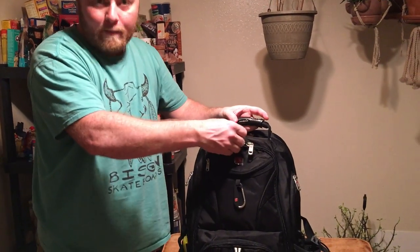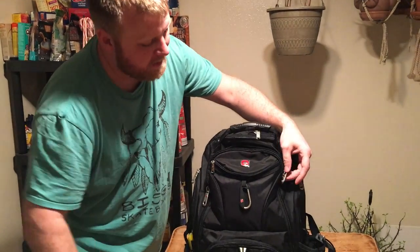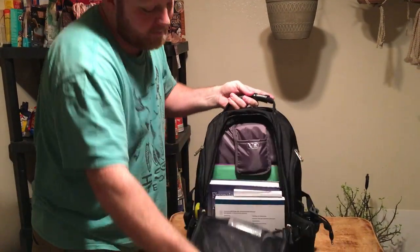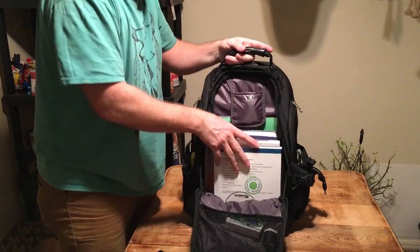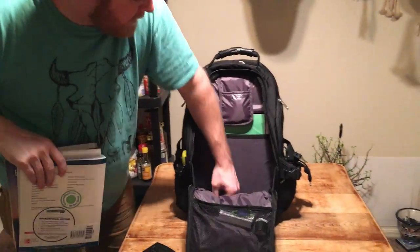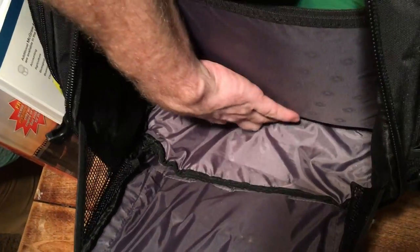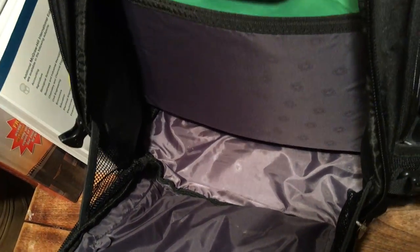Next we have the compartment where I put my books. It's got two zippers and you can zip it out and unfold it down like that. You can see these books are big fat books and they fit. If you look inside, you can see how big that area actually is — there's a lot of room in there, and that's without my laptop in it yet; there's another compartment for that.